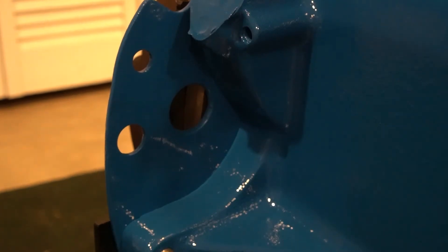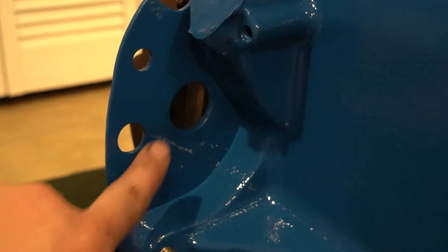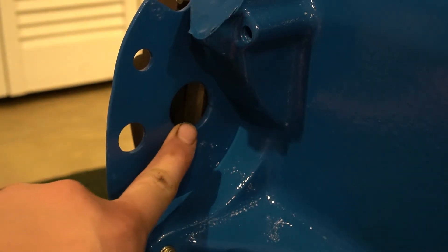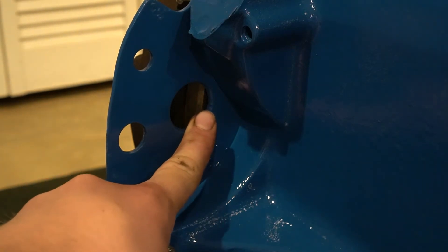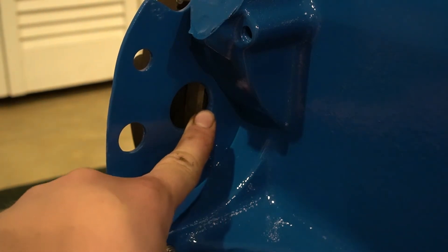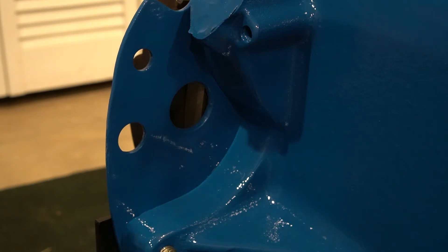You're probably wondering how do you see that flywheel whenever the transmission is on — this hole. And if you look right there, there's a little bitty mark on this plate. That's your actual timing pointer, and that's where you need to line it up. So that's point number two.